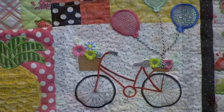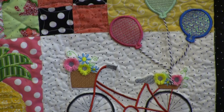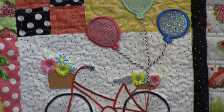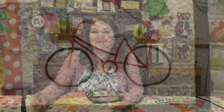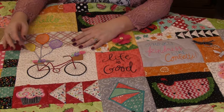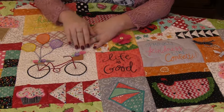An ice cream cone. The bicycle — I love the bicycle. It is a very, very simple design, yet I just love it. It just makes me think of spring and summer and trips around town. And you've got these Mylar balloons that are just tacked down with some ribbon, and then the fringe flowers. It's just such a simple design, but it makes a huge impact.